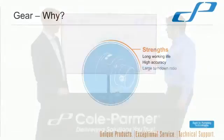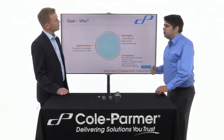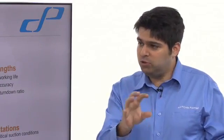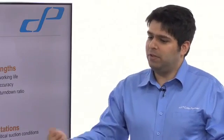Just to summarise gear pumps: strengths include long working life, high accuracy, and a large turndown ratio — you can have them moving quite slowly or very, very fast. Limitations: critical suction conditions — you don't want to let them run dry. Also, potential back siphoning: when you stop the pump after dosing, liquid can move either way. That's not a problem — you just put a check valve on the end to make sure nothing goes back or forth when you stop.